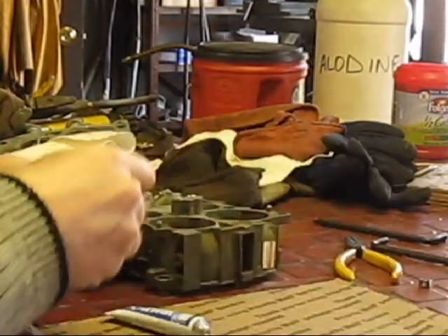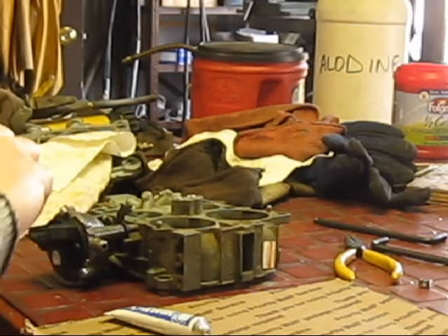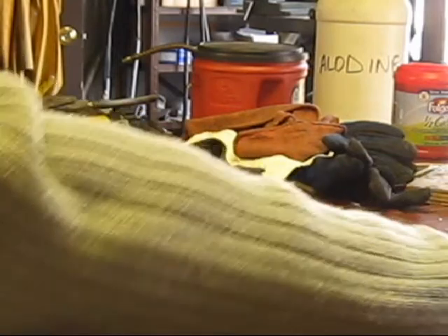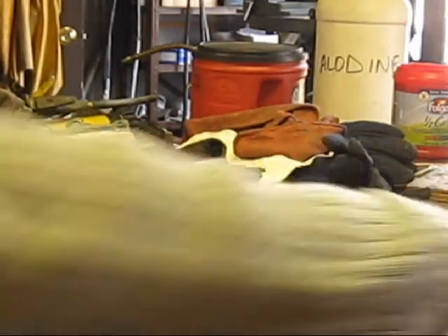What's nice about this is it's the quick epoxy, so you don't have much time to work with it, but it sets up in five minutes.